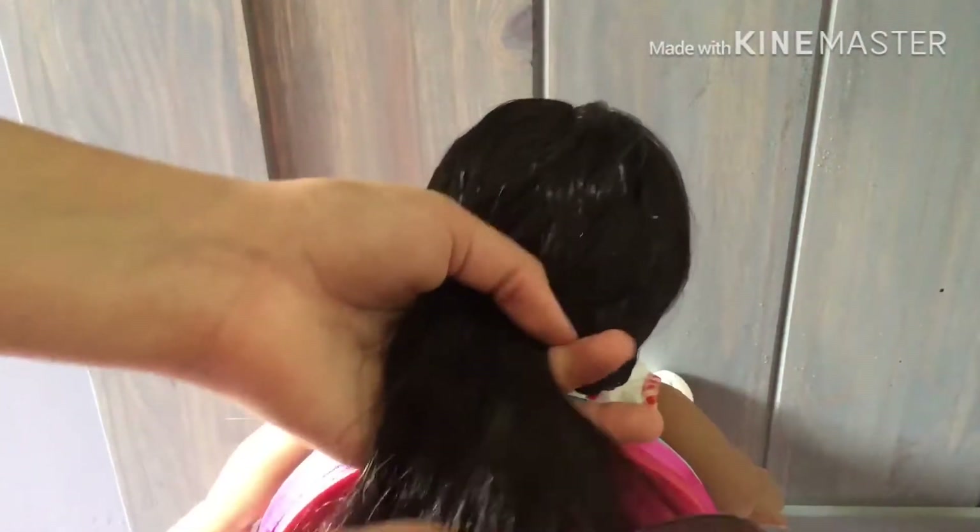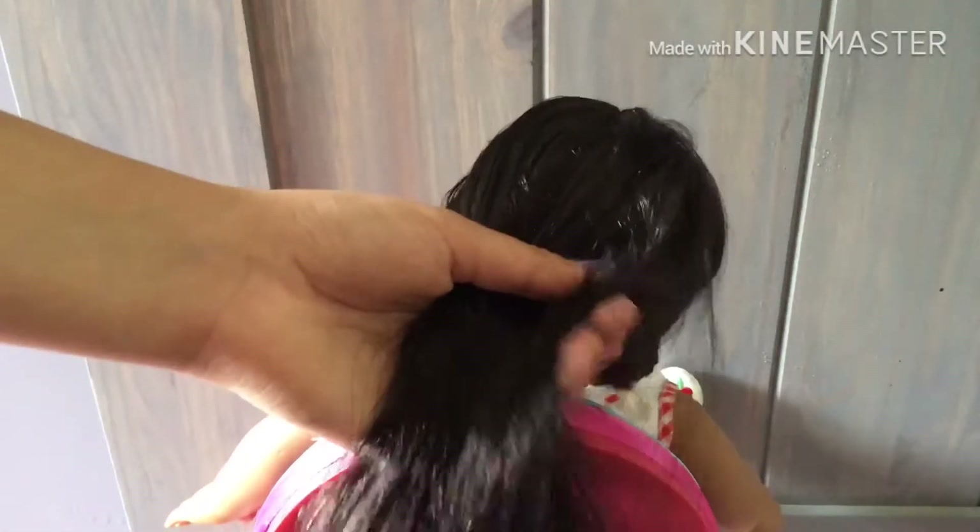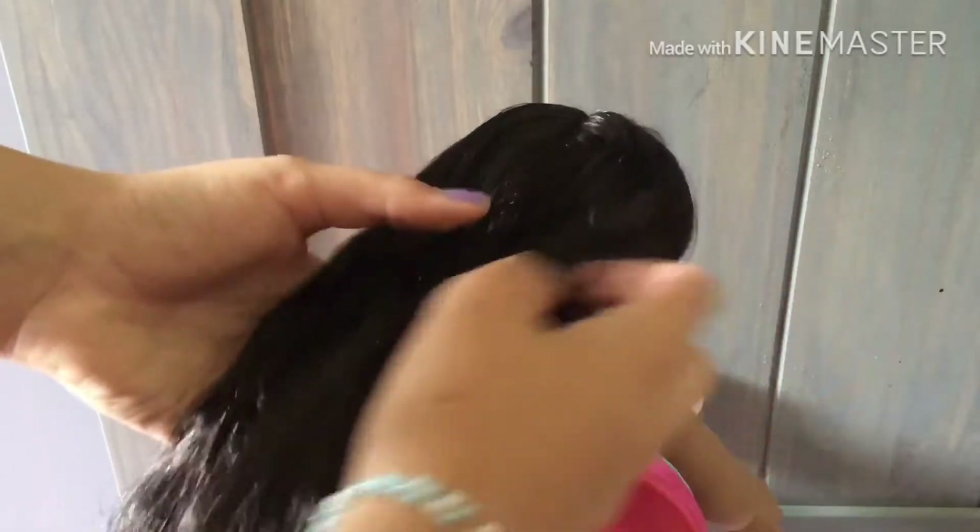The hair is getting a little messy — that's okay, it will look nice in the end. Just keep doing this until you get to your desired height.